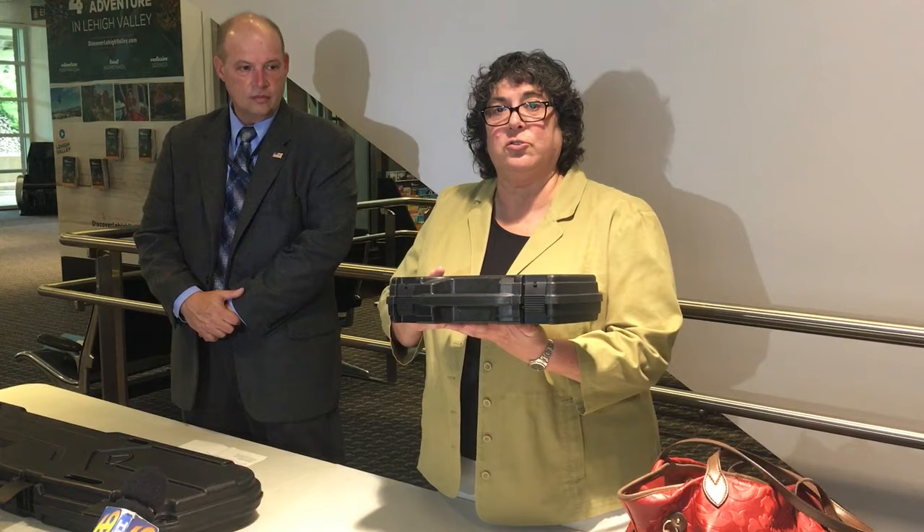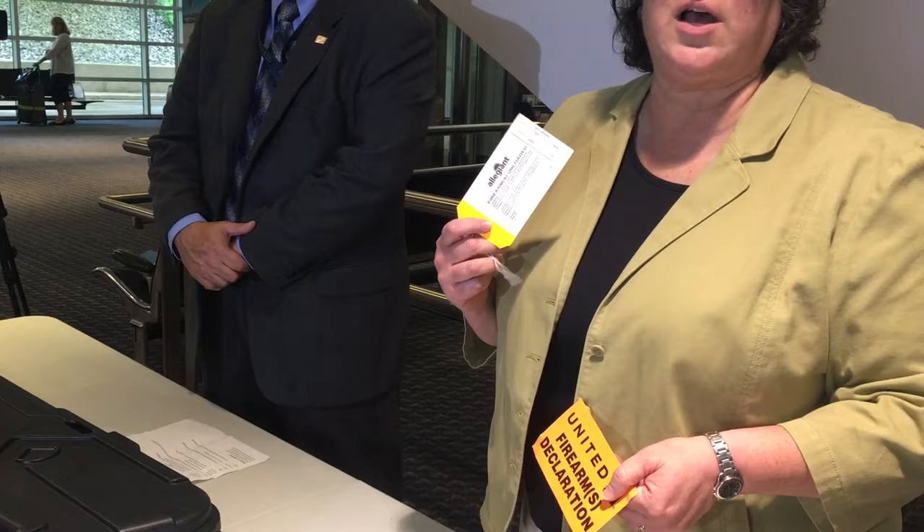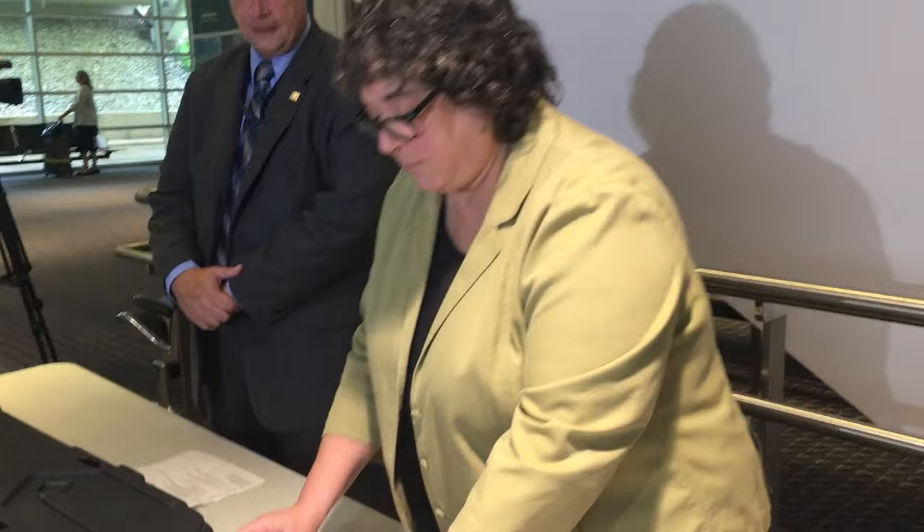They're going to give you some paperwork. It's not going to take you a long time to fill out that paperwork — it's about the size of an index card. And then the airline will make sure that it goes in the belly of the plane, never in the cabin of the plane.